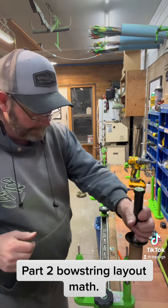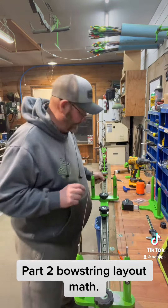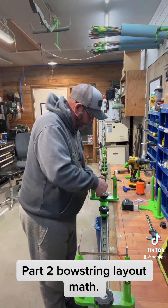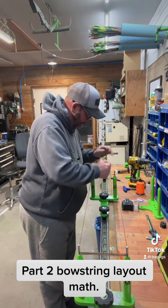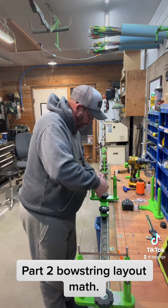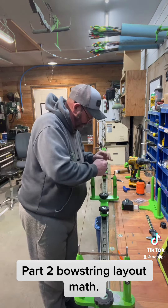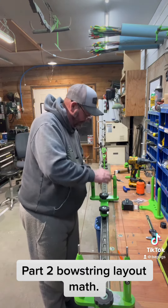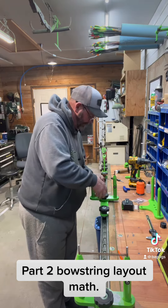I'm going to come back in a second. Just doing a quick tag-in. I'm just going to use the tag-in for serving the end loop because I don't want to waste a $30 end serving for a sample. But in case you didn't know, you can do this and it'll hold just fine.